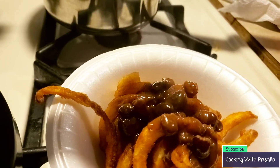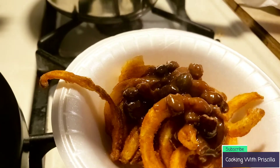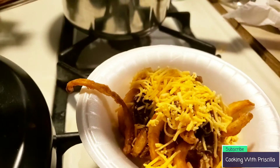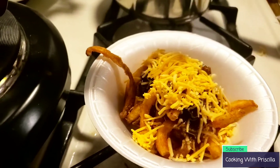I'm going to put some cheese on there. All right guys, thank you for watching. Please hit that like button and make sure you subscribe, and definitely hit that bell notification. Thank you for watching.